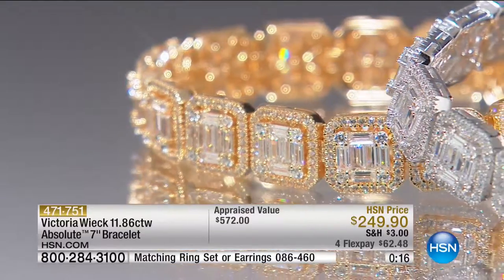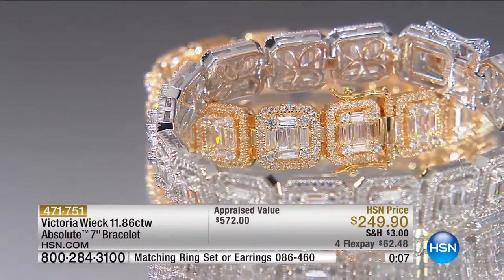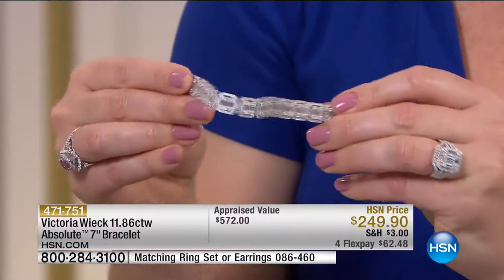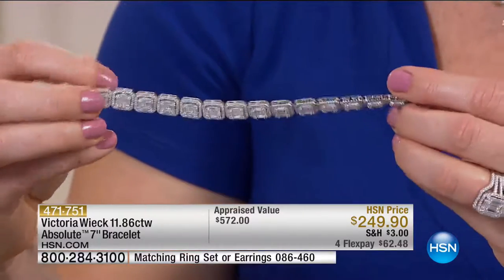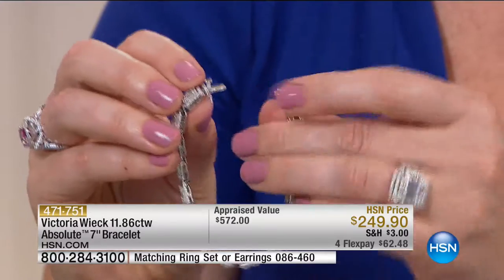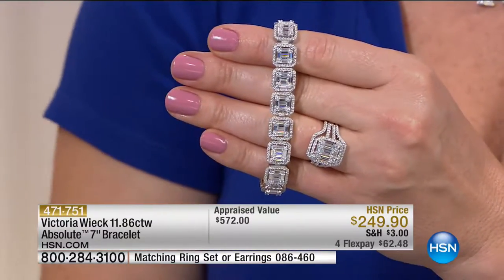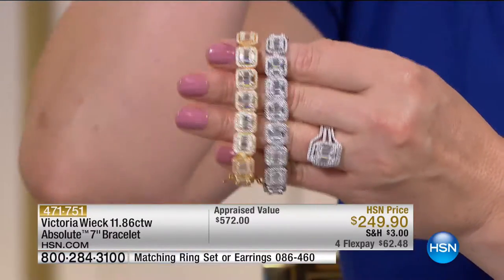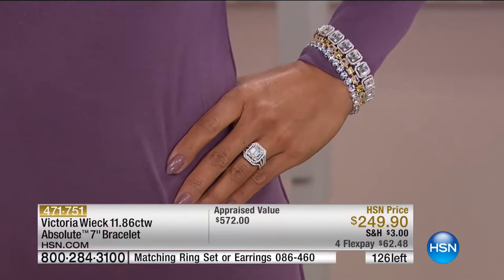Let me show you the back — this is Victoria's attention to detail. The artisanal nature, the craftsmanship. You can see that butterfly or floral design on the back — each one is like a window into your soul. No matter how beautiful a piece looks, if it doesn't feel good on your wrist, you won't wear it. All these pieces, even the back plates are whimsical — things that remind you that even if nobody sees it, you know it's there. It's a symbol. Only 126 left, and it's seven inches in length.